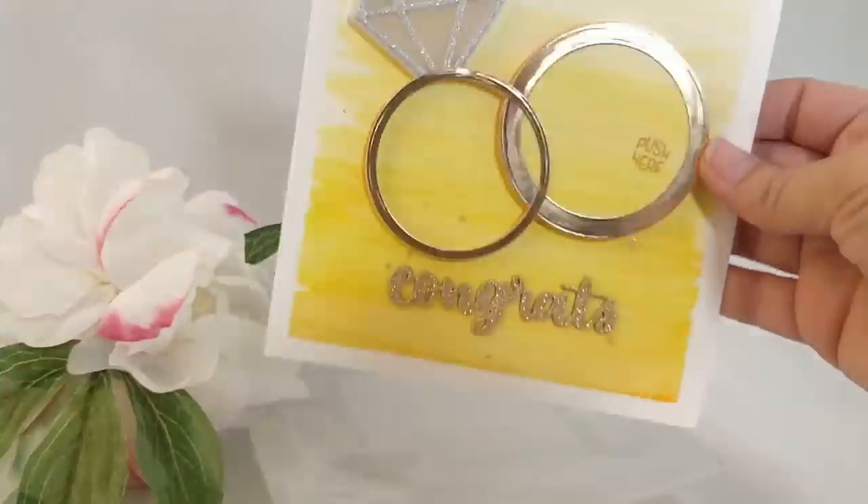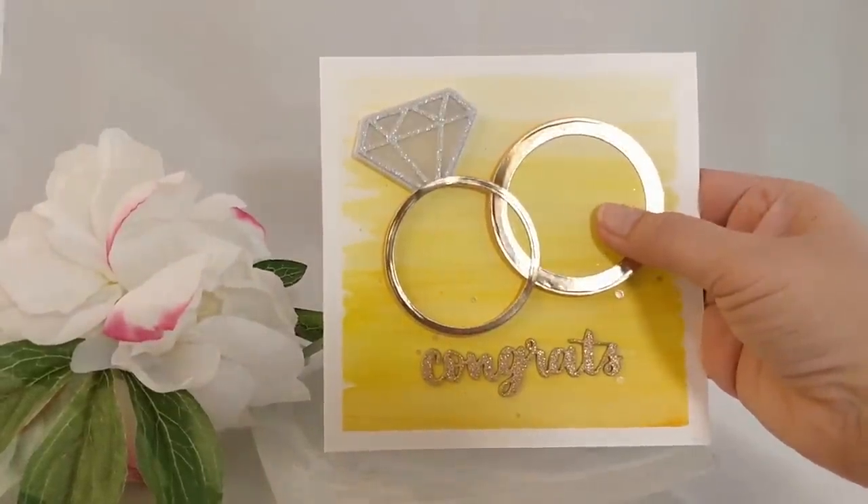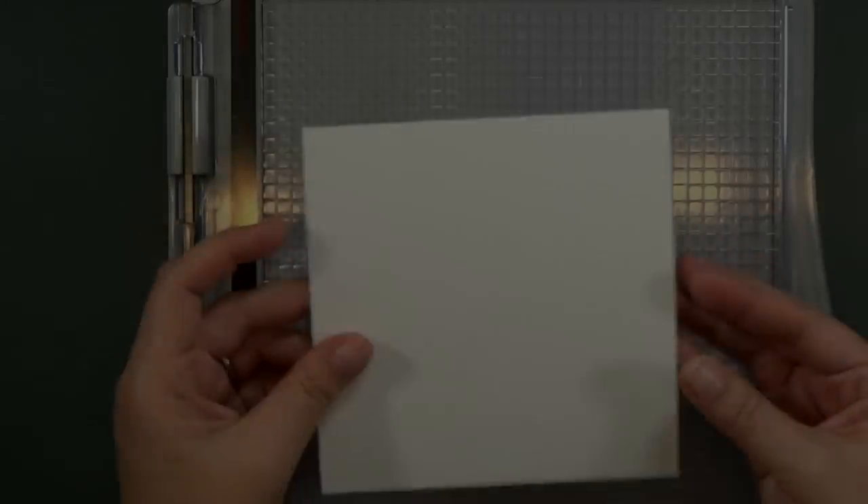If you are just here to see how to make a light up card circuit using the Power Pack, skip ahead to 13 minutes. Otherwise I'm going to show you how I made this adorable little wedding card.